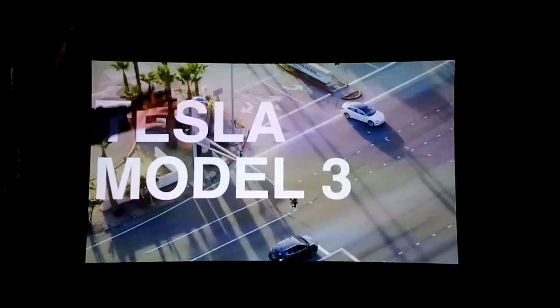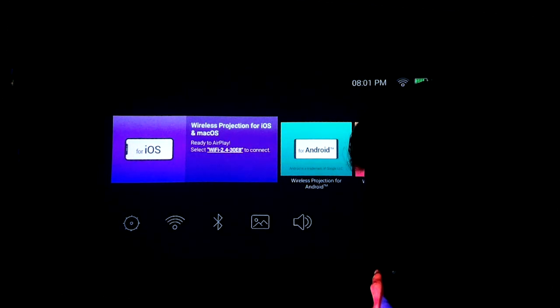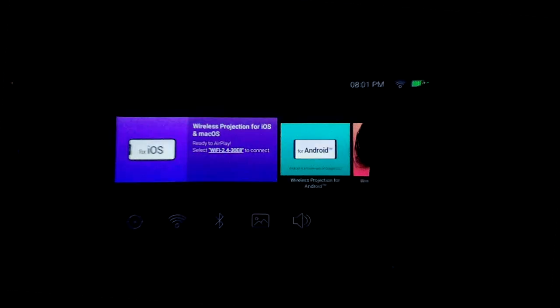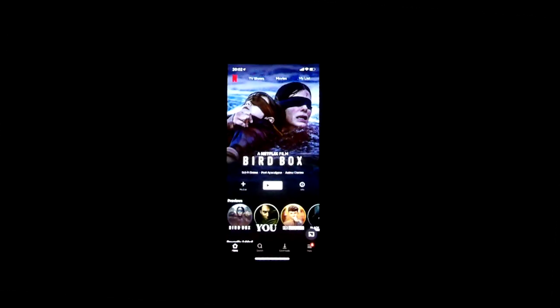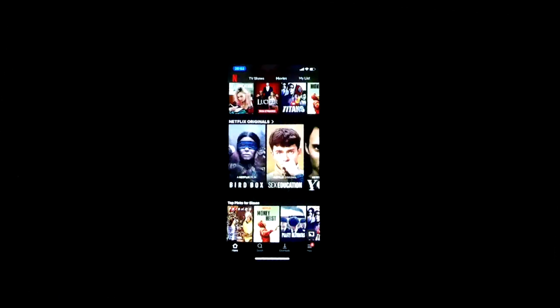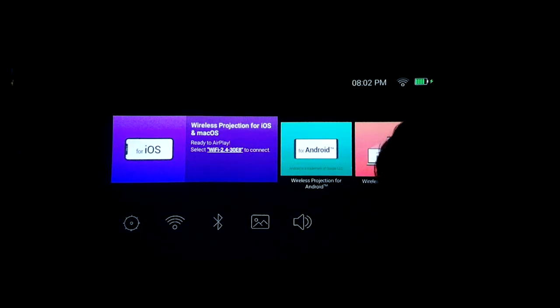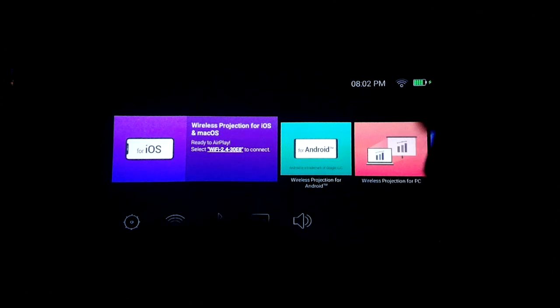That's actually pretty sweet. I can try it with Netflix, but it probably won't work. Did you see that? That was Netflix. I can't connect to a device — that's a bummer. Let's try it again. If I go back to Netflix — oh no, it's not possible. Bird Box. Would it work? Doesn't seem possible. It says now playing on your TV, but it doesn't play it. That's a bummer.